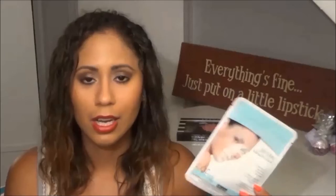Another sheet mask I have is from Bio Miracle. It is a moisturizing, firming, rejuvenating sheet mask — the Coenzyme Q10 Collagen Essence 20-Minute Miracle Mask. I love sheet masks so I bought a box of these; I think I have like one more left. They're okay, I don't think they're the best thing ever, but they definitely do the job.